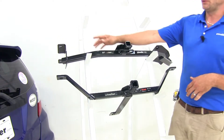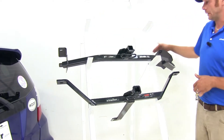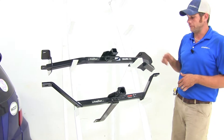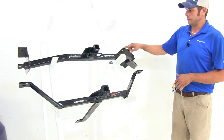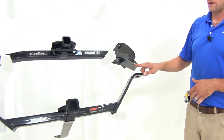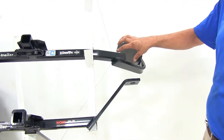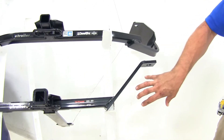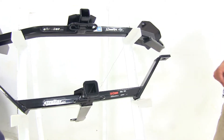The Draw-Tite is going to use already existing holes — two on each side that mount in. You'll see the Draw-Tite with this large bend; this is made to go under and around the exhaust, which sits right here, where the Curt is going to come out right here, so we don't have that extra piece that comes down and around.